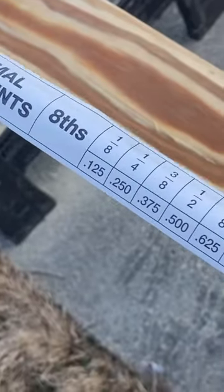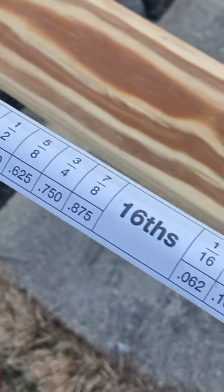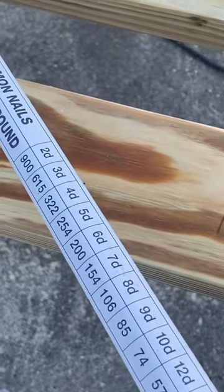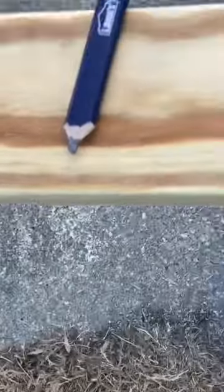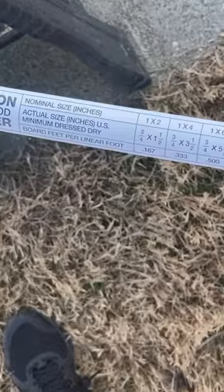On the back of it, it has these really cool helpful fun facts, like the decimals into eighths, sixteenths, and thirty-seconds — very helpful when you're doing some interesting stuff with your measurements. Also common nails, pound sharpening chisels.